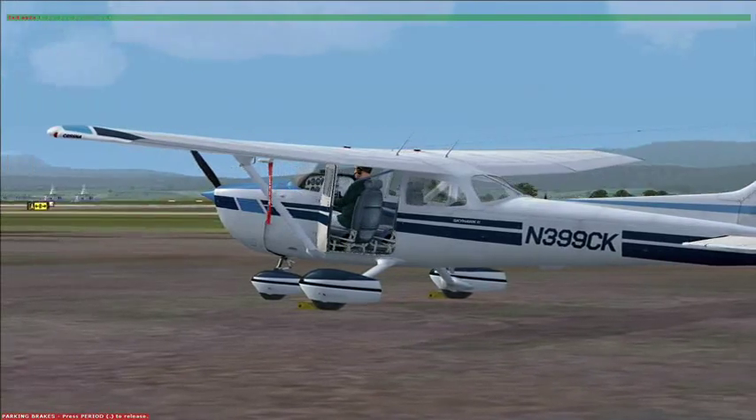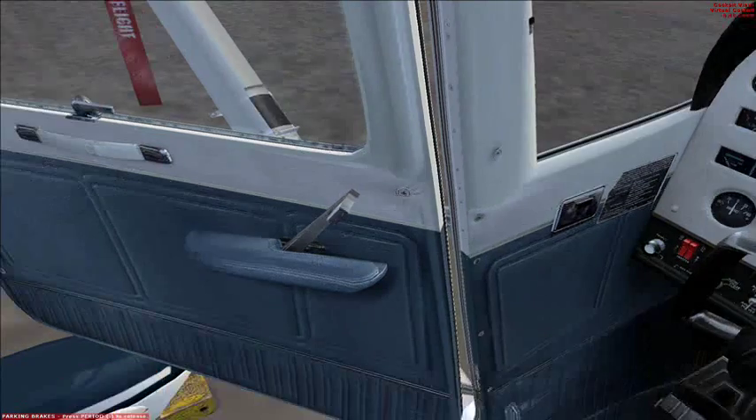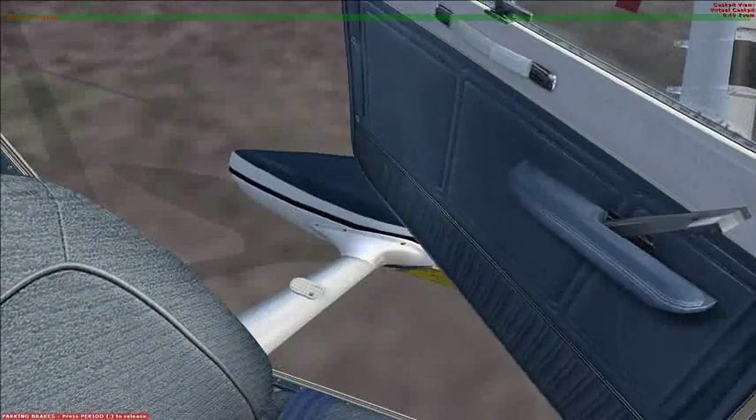Not sure who that person is, but they'd better get out. Okay, we're inside the aircraft. I'll chuck that guy out and close the door.